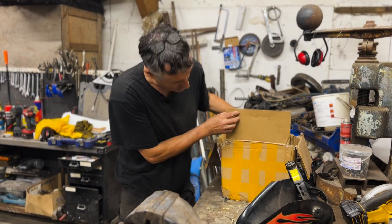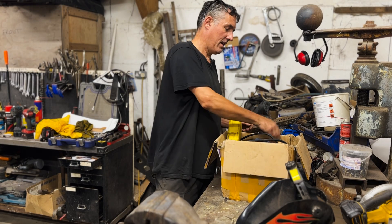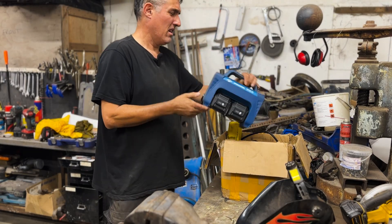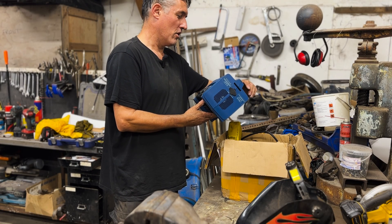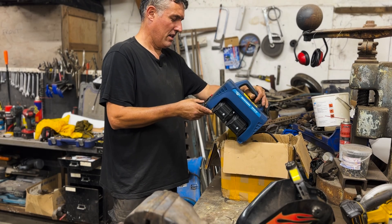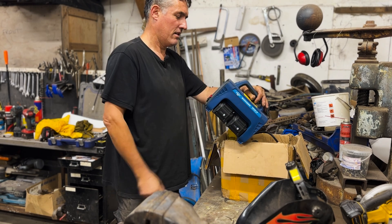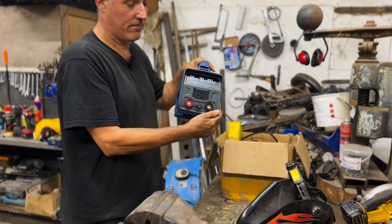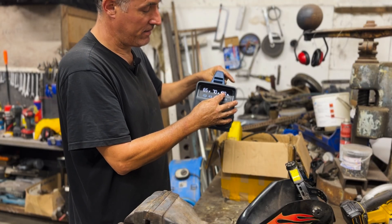This is the box you get straight from China - this was Amazon. I think it was £200, never reduced. This is the main unit. It says it's a ZW-160 by Hua Yujing Gong, whatever that means - made in China. Typical Chinese plastic, but it's got some pretty cool features. You can set your voltage, set your amperage, and it tells you the battery level.